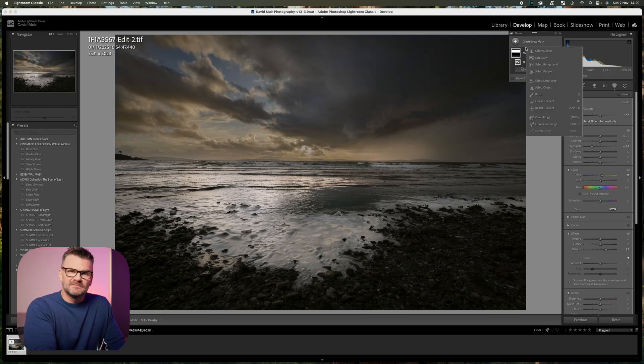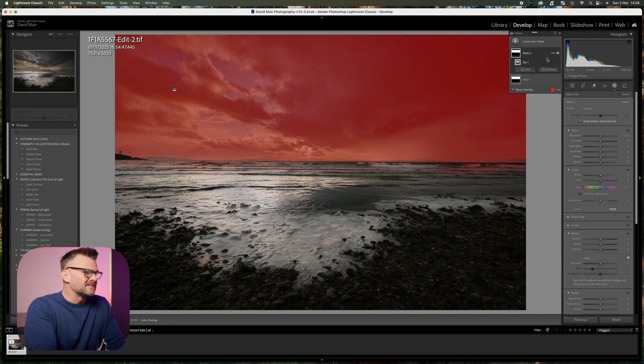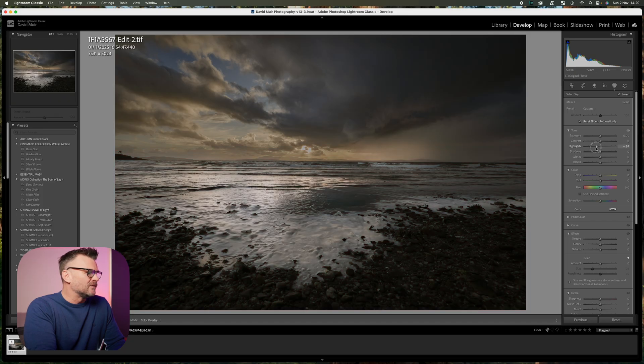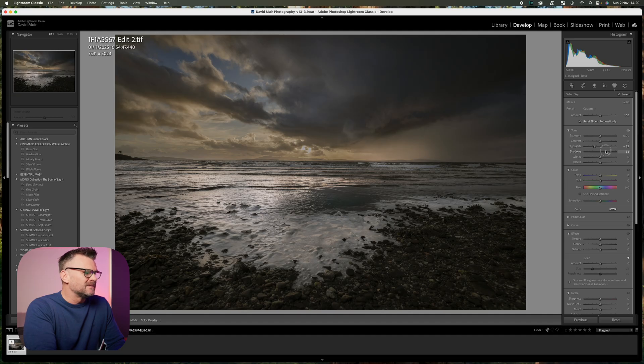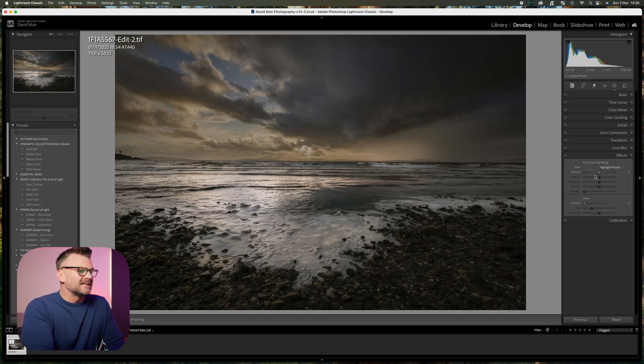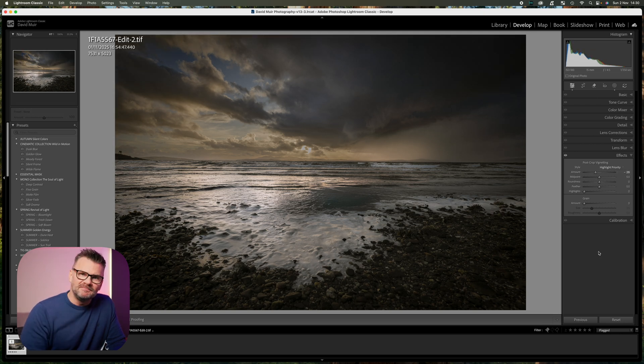Now we want to work on the foreground. I'm going to select another sky mask, right-click on it, and choose to invert it so everything other than the sky is now selected. I might want to bring the highlights down, raise the shadows to bring a little bit of detail back into the beach, and increase the saturation a little bit. Then I'll add a post-crop vignette just to draw your eye into the middle — job done. Or is it? Let's reset that and start again.